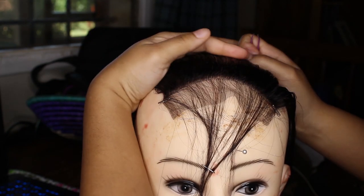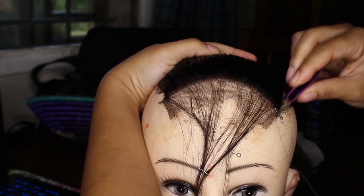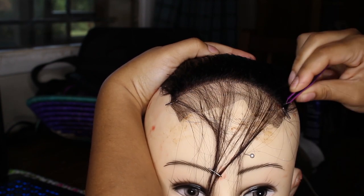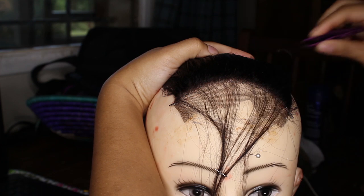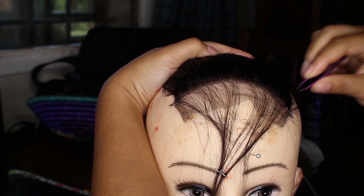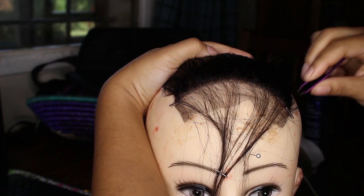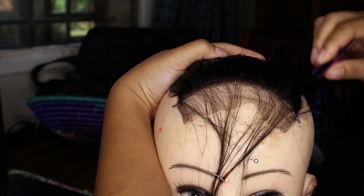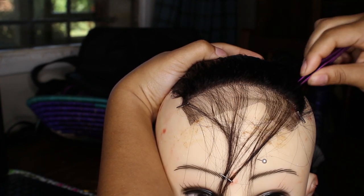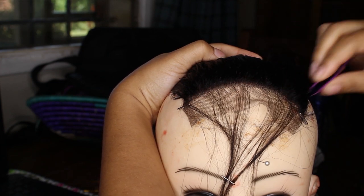Pick your tweezers and don't start at the beginning of the hairline. By the way, I'm still learning — I'm not perfect at this. Start from a little bit back, maybe a finger-spacing back from the hairline, then work your way up. That way you won't get bald spots. Don't pluck in the same area for too long — pluck a little, then move to another area, or you'll get bald spots.